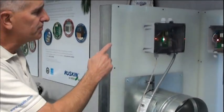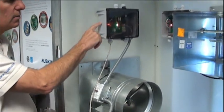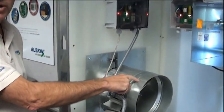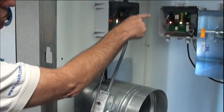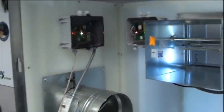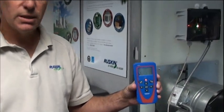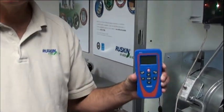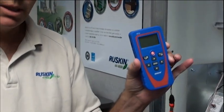Wireless Inspector consists of two main parts. The first part is the RFD iCard. The RFD iCard is connected to each and every damper — in this case, we have one connected to the FSDR25 and one connected to the FSD60LP. The other part of Wireless Inspector is the handheld remote device. You need one card for each and every damper, but you only need one handheld remote device for as many dampers as you have in your building.